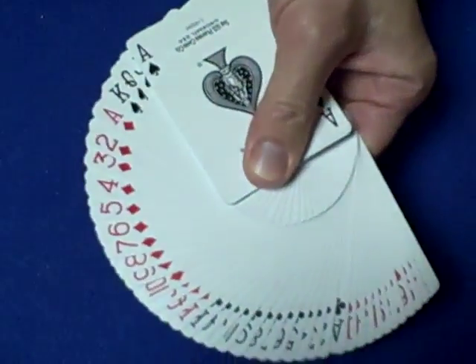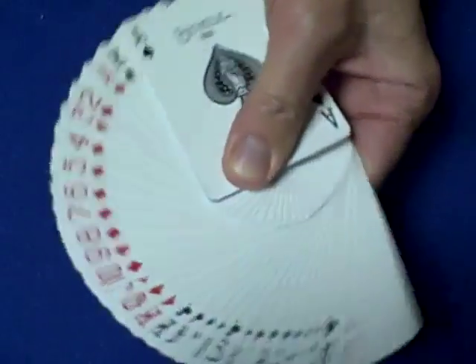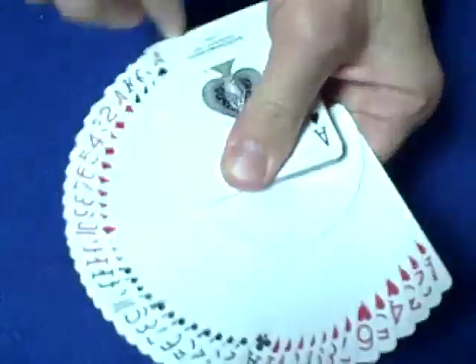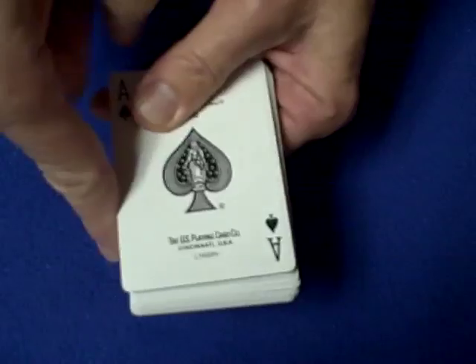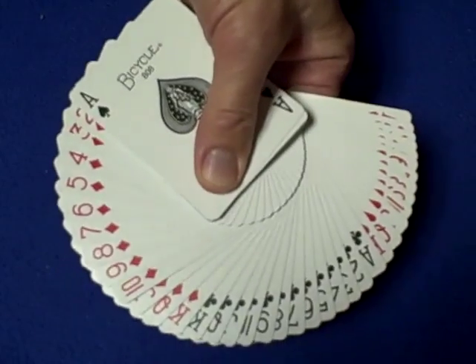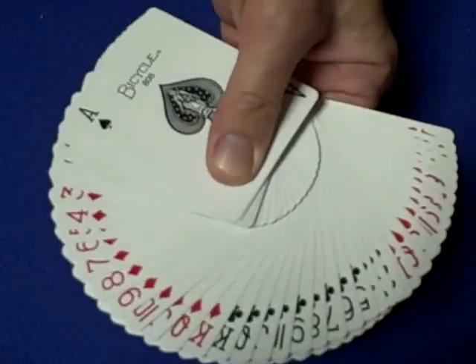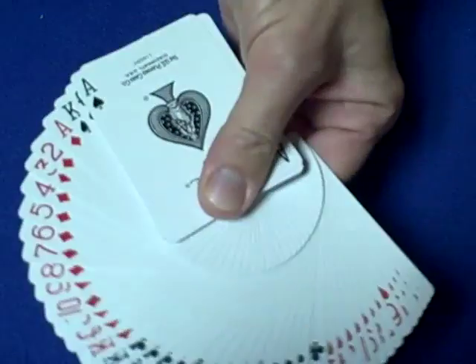It takes practice just like with everything, and then it becomes pretty easy. When you're closing it, you want to use these fingers to help close it down. It's called a thumb fan — I don't use my thumb, I think it's easier to use my index finger. Another way to do it is you can start low down right over here, and that way you can get a wider spread to show as many cards as you can. That's it — hopefully that's helpful, see you next time.